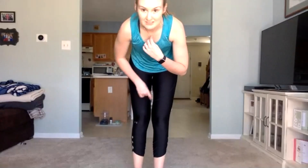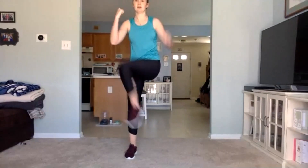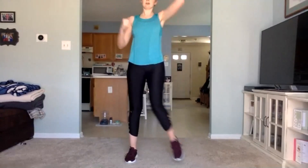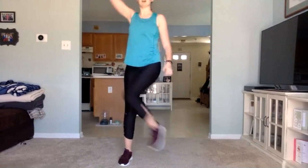Awesome job guys. We're going to stay standing for this next one. All it's going to be is opposite arm to leg — crunch in. Going in three, two, one, 30 seconds. Last 10 seconds. Three, two, one. Awesome job guys — we are going to go through those three exercises one more time each and then we're all done.